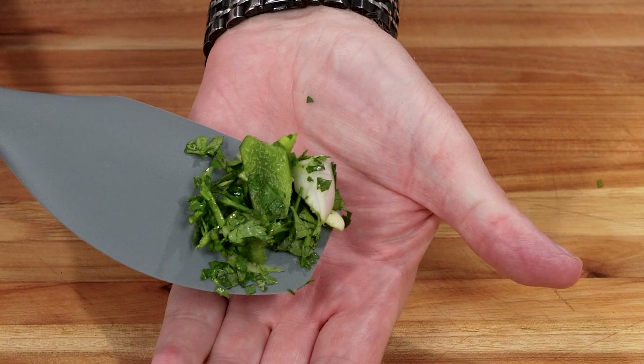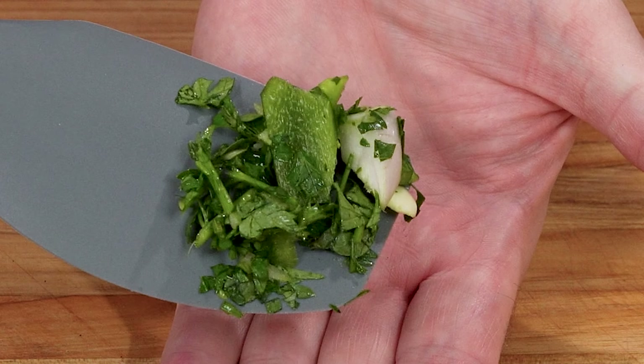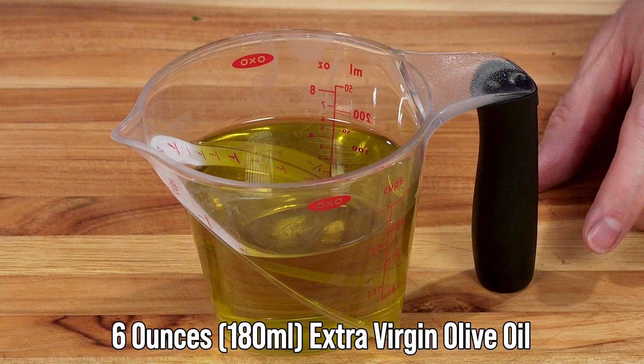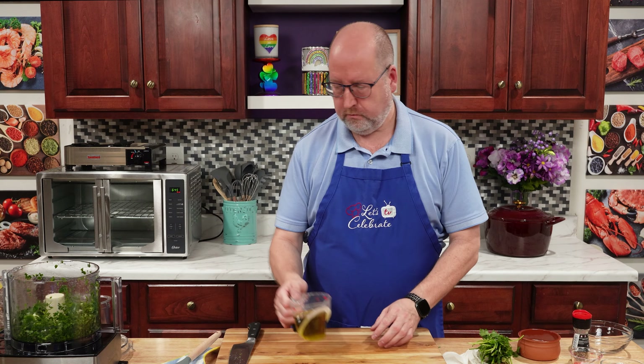At this point, you can see there are still some chunks there, but it's gotten started. Now we're going to add some olive oil. That's not traditional in Argentina from when this first started, but over the years here in America we like to add it. I'm using just six ounces — which is 180 mils — of a really good extra virgin olive oil. You want an olive oil with lots of flavor, and you're going to get that with extra virgin.